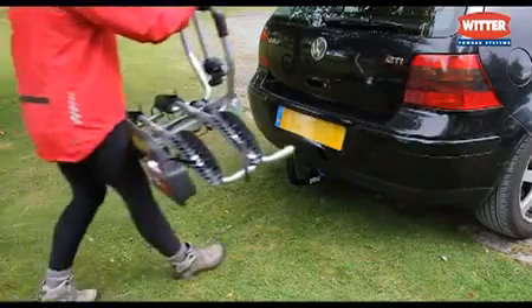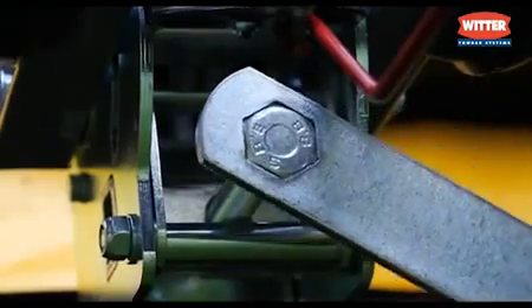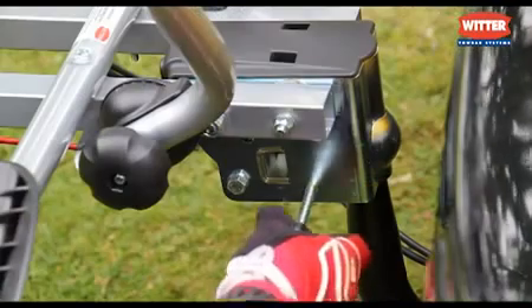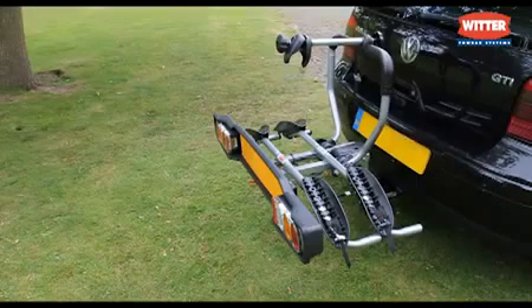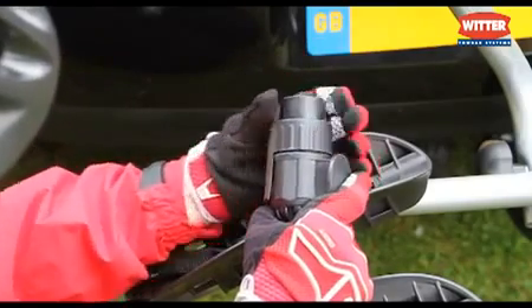The ZX200 mounts directly onto a tow ball. Once tightened into place, the safety pin is fitted. A 13-pin plug is fitted, and also a 7-pin adapter is supplied should you require one.